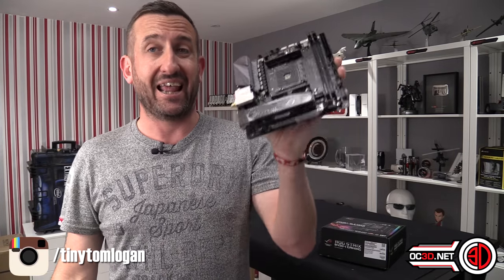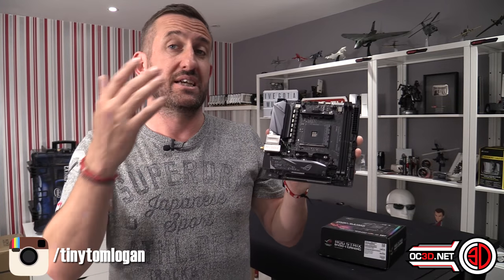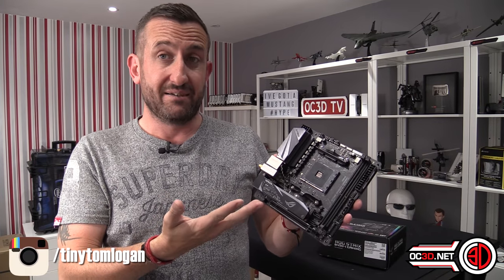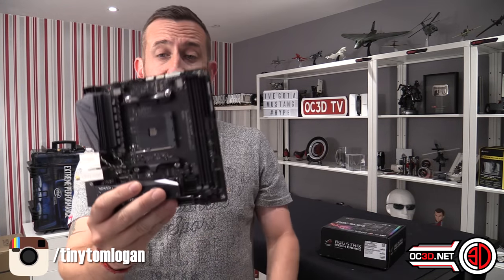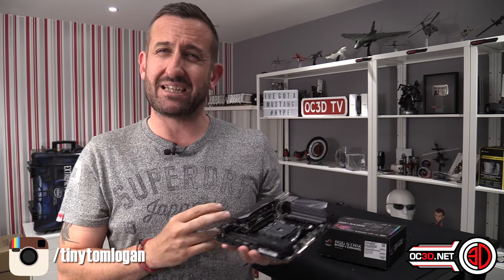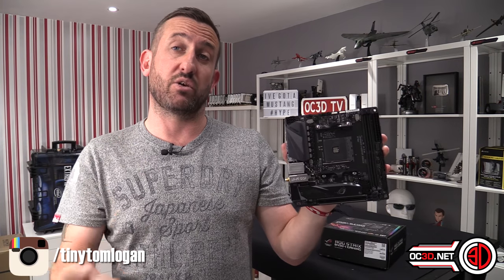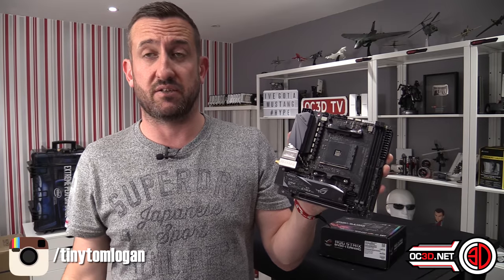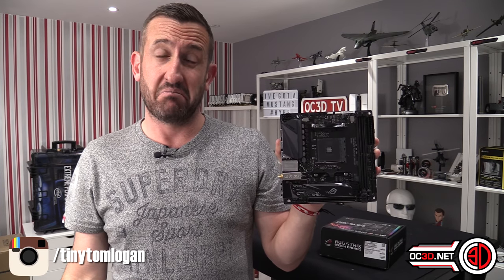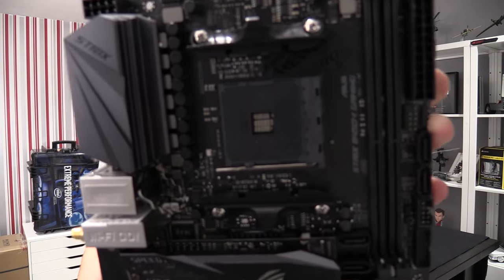So the long and short of it is: is the B450 ITX Strix any good? Yes, it's a cracking board - it's just as good as the X470, and that's actually the problem, because there's only £15 between the two. If you want to save the £15 then this is a great board to go for. If you've got the extra £15 spare, I'd probably go for the more expensive one. It all comes down to what you want to do with it. Everything other than the chipset is exactly the same as the dearer one, so quite a lot of you will probably just look at this and decide to save a few quid.